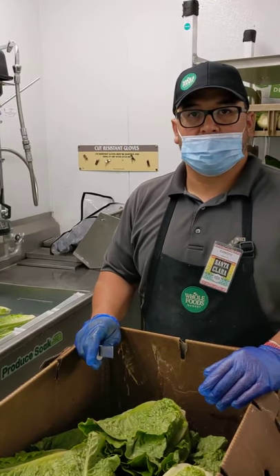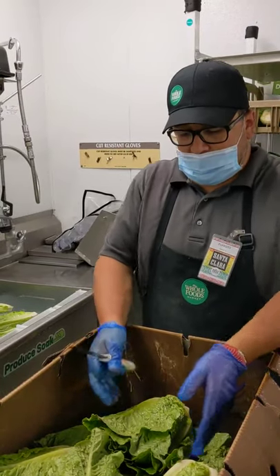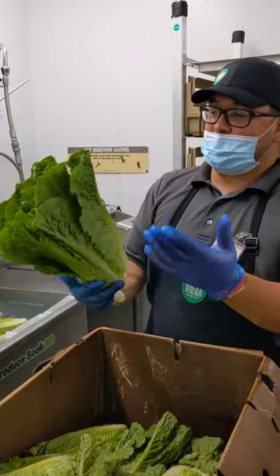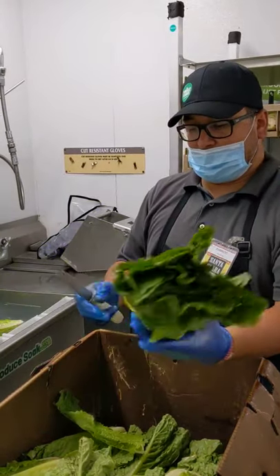We're going to do some romaine lettuce here. Evie, talk to me about your process. So the first thing I do is when I grab the head of romaine, I look around to see if there's any damaged leaves, any leaves that are rusty or breaking down, so that way we can clean those up.